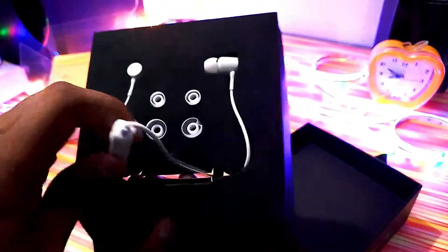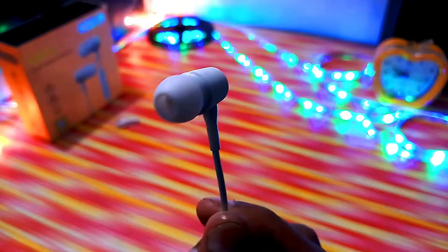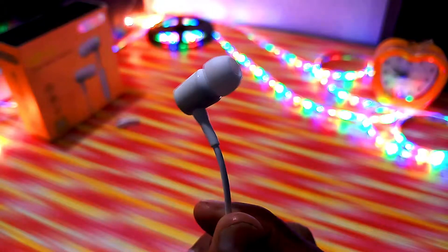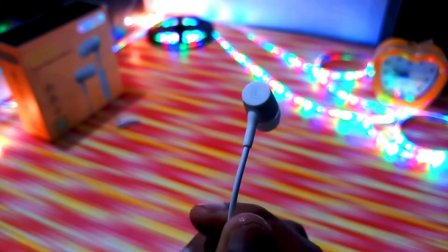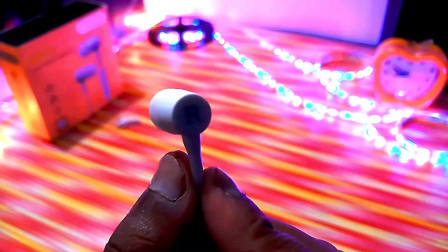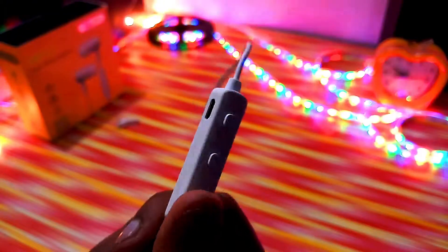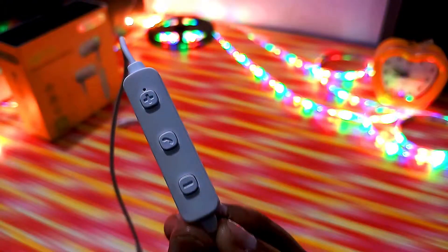Overall, the earphone is packed with cushion. As you can see, it's marked left and right. The ear ports are plastic, but they have a pretty premium feel and the wire quality is pretty good. The main part has a microphone, micro-USB charging slot, and three buttons.